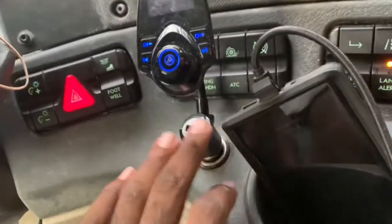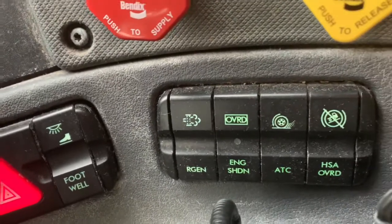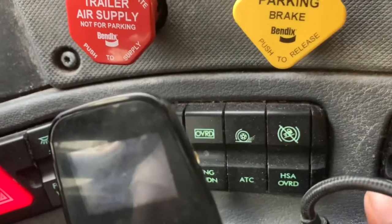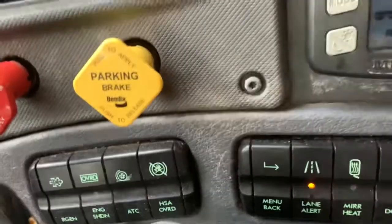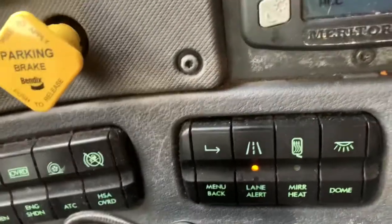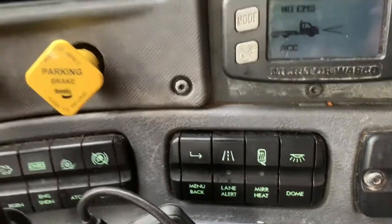This is my personal FM transmitter right here — I can hook my phone up to Bluetooth and listen to my music while I drive. You have other controls like regeneration, engine shut off, override. There's a hill assist right here and your menu buttons. You have the lane departure, which is annoying — it stays off for 15 minutes then comes back on. You have heated mirrors, and then your dome lights.